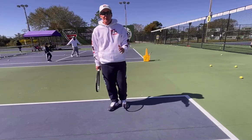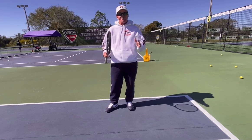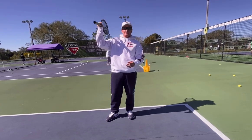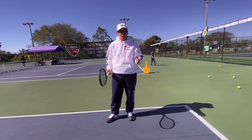Great tip on the serve — very basic, but applies to all ages and all levels. If you want to get more relaxation, or maybe you want to have a looser arm, or you want to get more pronation or snap on your serve, it's a very basic tip, but it's really important.